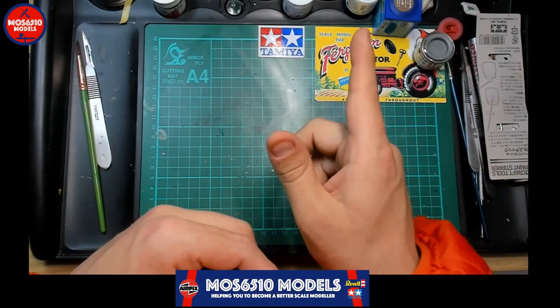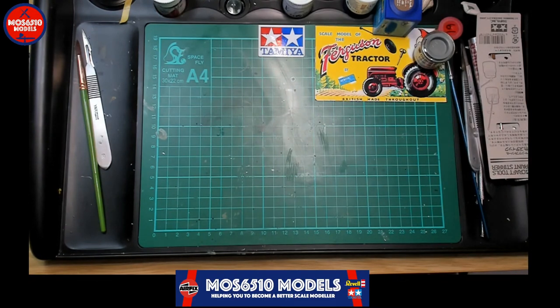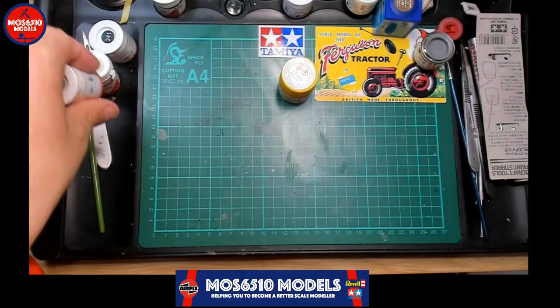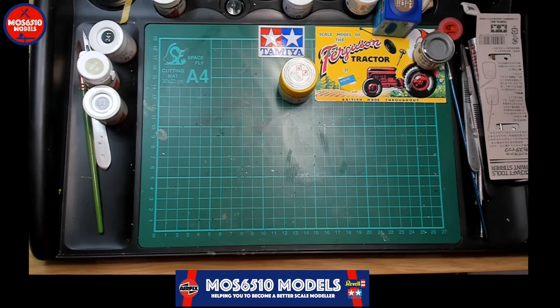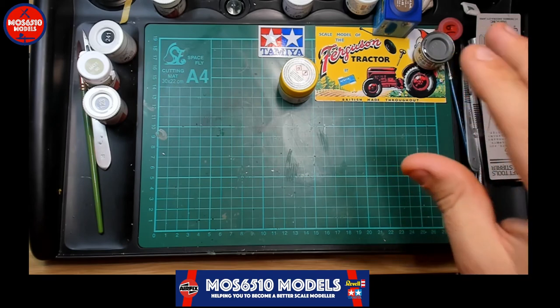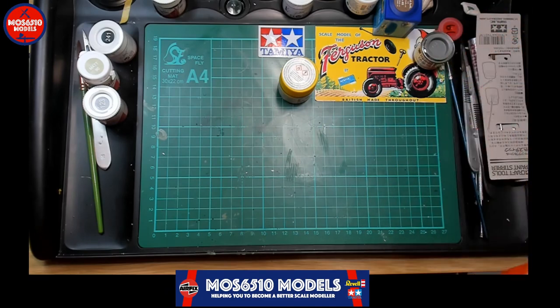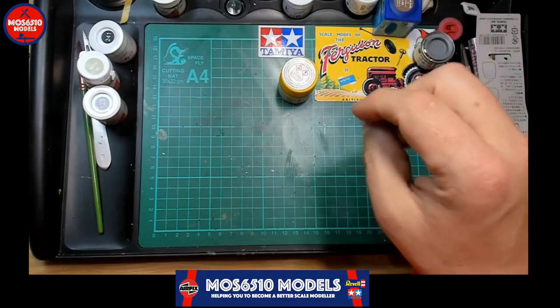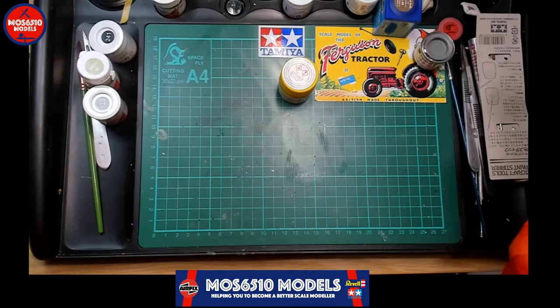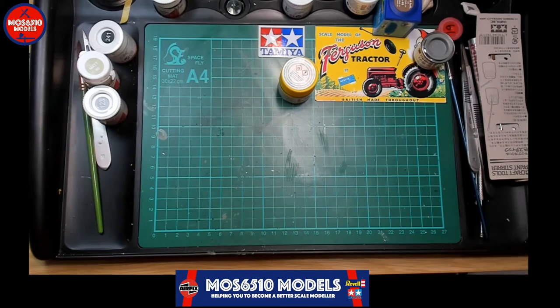I'm just grabbing a Tamiya paint I was missing. People have asked me why I like Humbrol — I think it's very underrated. If you use a product correctly you'll get a good result. If you're using Humbrol acrylics, buy their thinners. Mr. Color leveling thinner works with it too, but to be safe, match your thinners to your paint brand — Vallejo thinners with Vallejo, enamel thinners with enamels, acrylic thinners with acrylics.